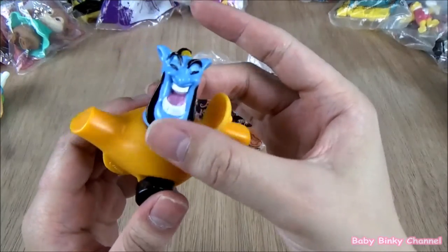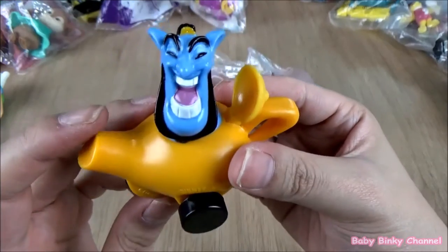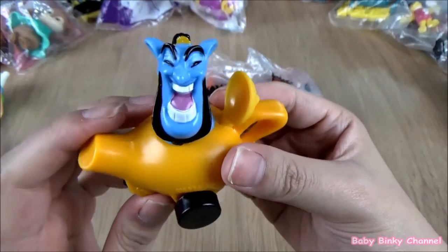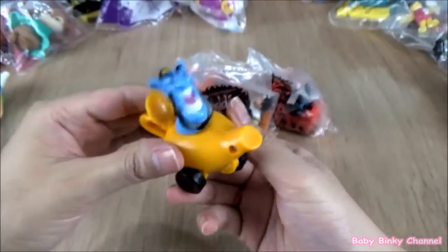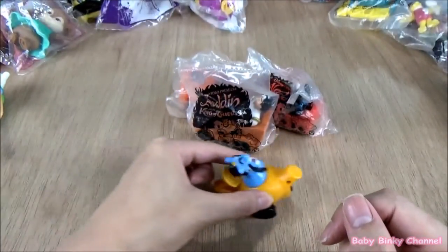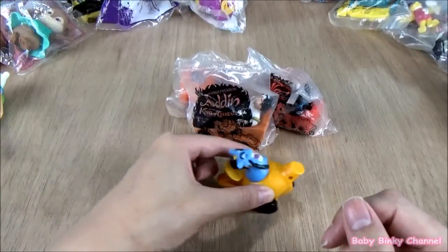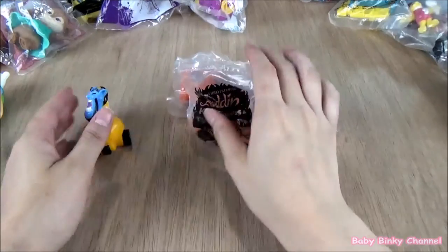Genie looks pretty scary — a little bit funny. You can't really see his eyes, he looks really surprised. He has wheels at the bottom, so if you wheel him up and down his head spins around. That's pretty cool.